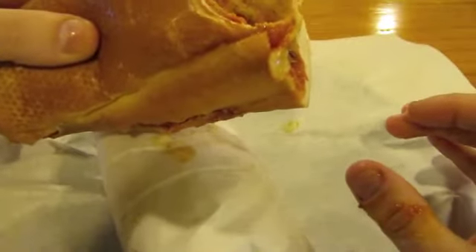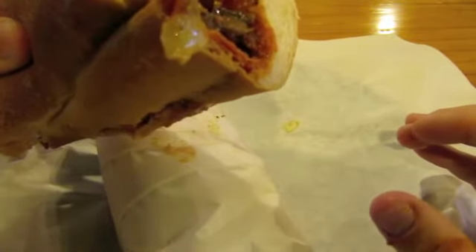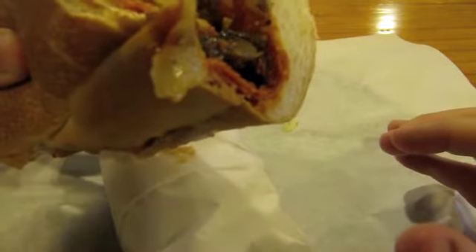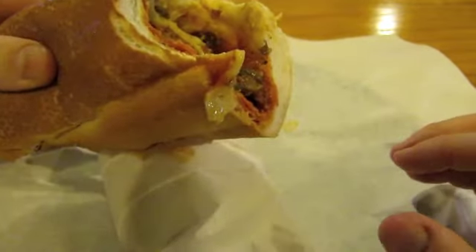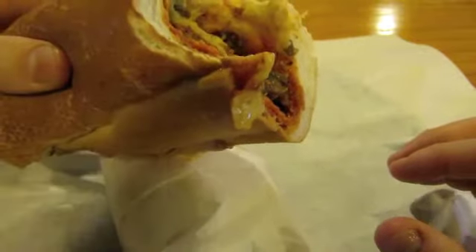Here we go with the first bite. Wow, that is so tasty. Good amount of cheese — Parmesan, provolone. It's definitely messy, but what good sandwich isn't messy?